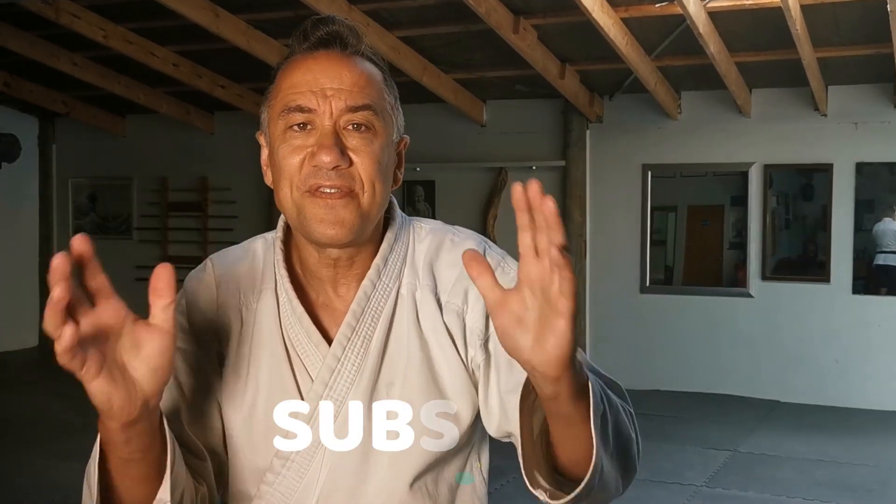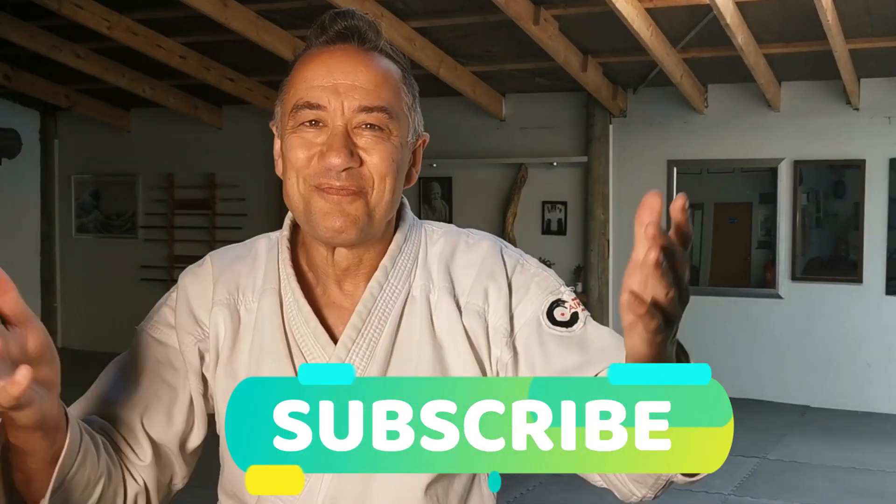If some of you have a play with this, I'd love to hear your comments — it would be interesting to see any observations you've got about this as a principle. And as always, if you found this useful, smash below and thanks for watching.